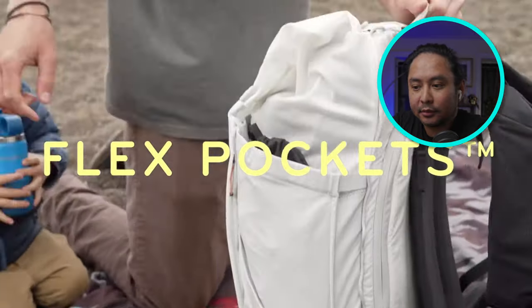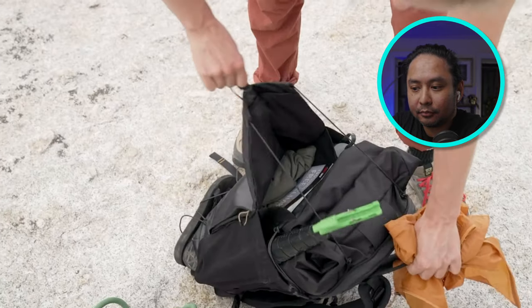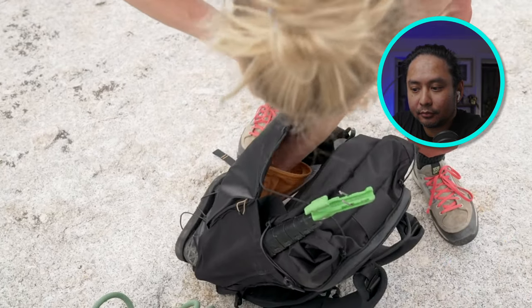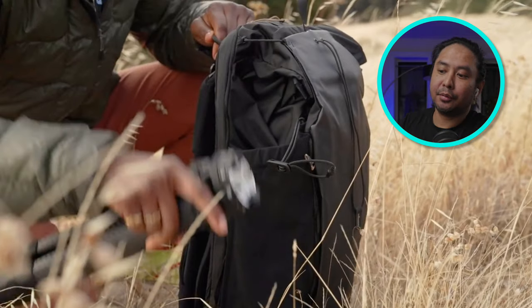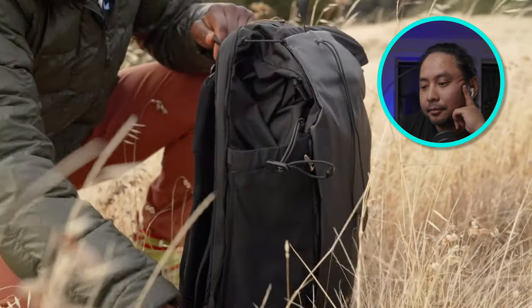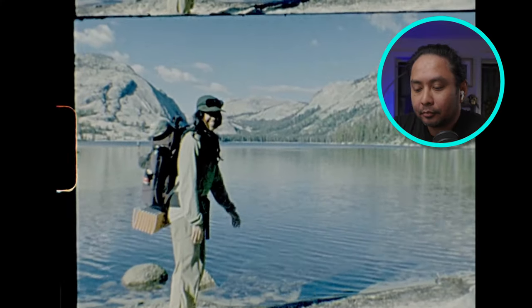Flex pockets on the sides and the front create a seemingly endless expanse of quick-access storage. Because they're flex pockets, you're not limited to a rigid size — you can really stuff them. But if you don't have them stuffed, they stay flush into the backpack, making it much more compact and clean-looking.